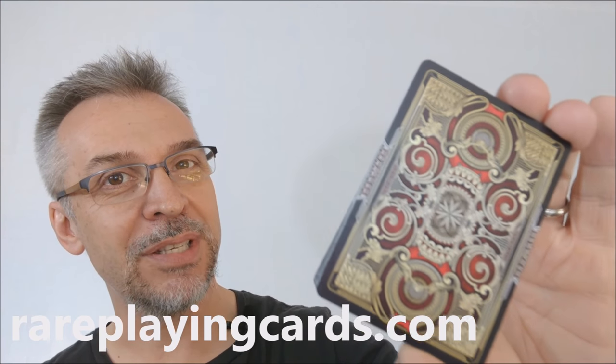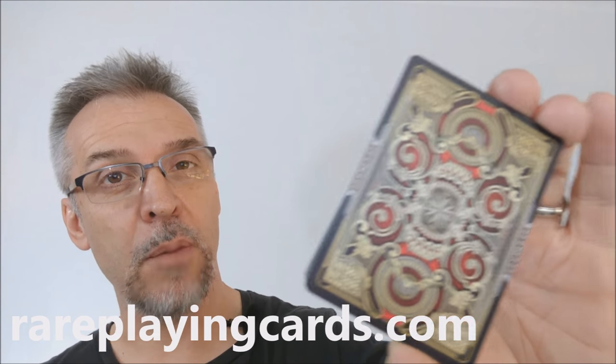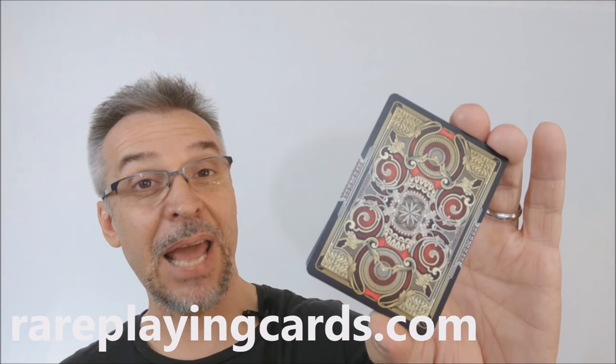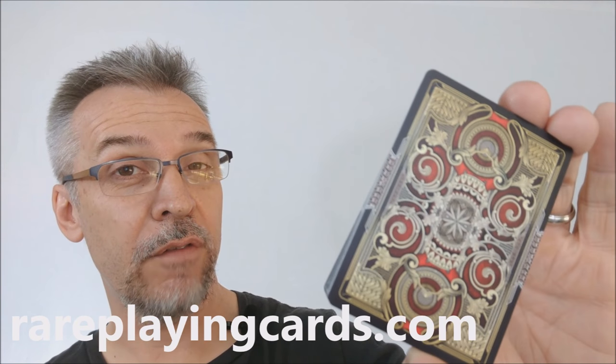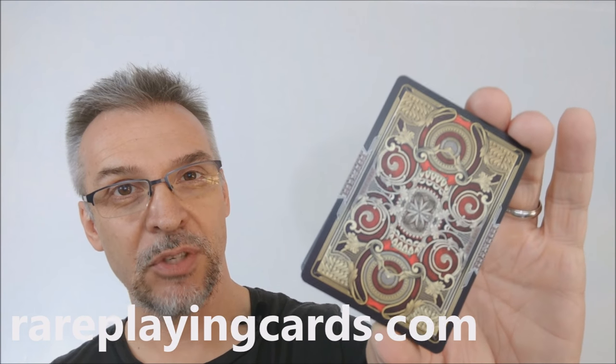That's my review of the Bicycle Mystique deck from Shapeshifters and Gambler's Warehouse. I'd like to thank rareplayingcards.com for allowing me to have this deck so I could do the review for you, and if you'd like to find this deck or any of your other favorite decks, you can find them at rareplayingcards.com. The link is below in the description.